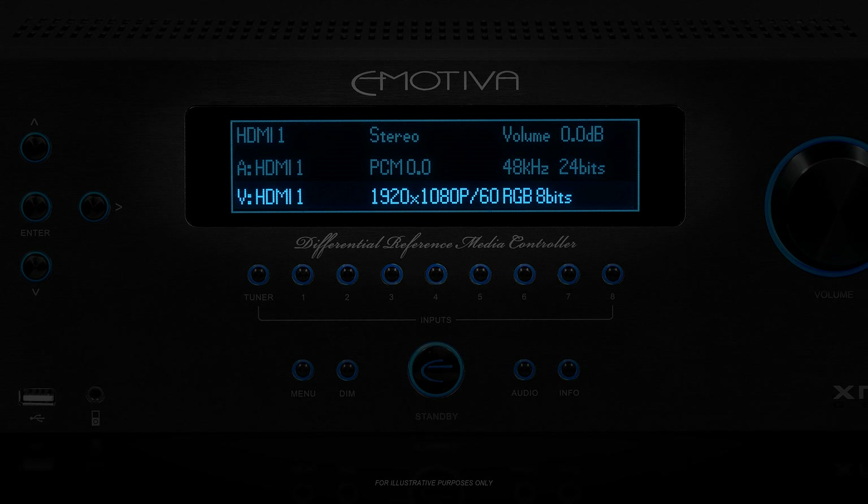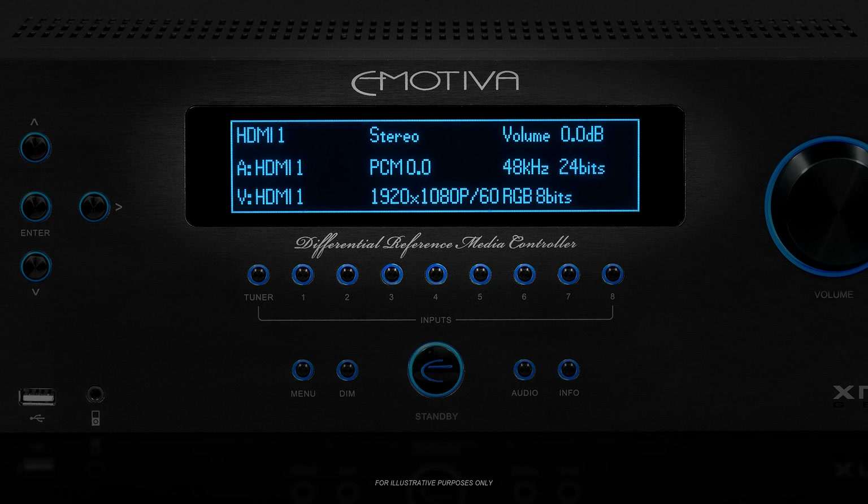The third row shows details about the video portion of the incoming signal: the input it's coming from, the picture's resolution, and the bit depth of the video. If your TV or monitor is on, you can also get this information to pop up on the on-screen display or OSD for a few seconds by pressing the info button.